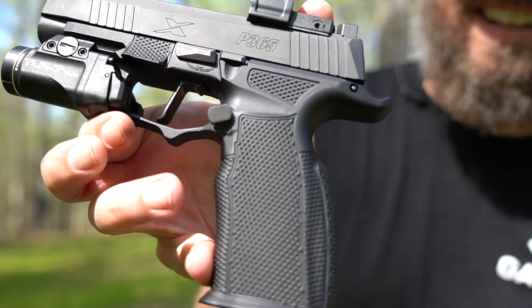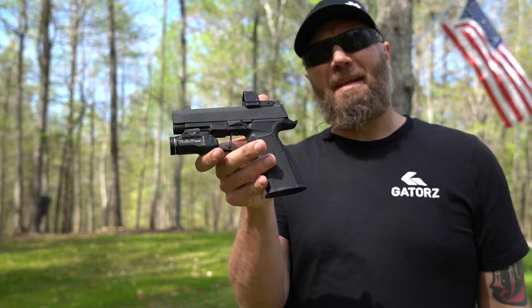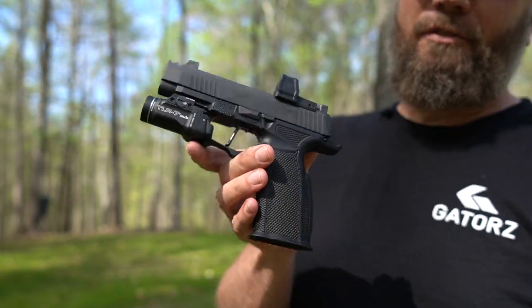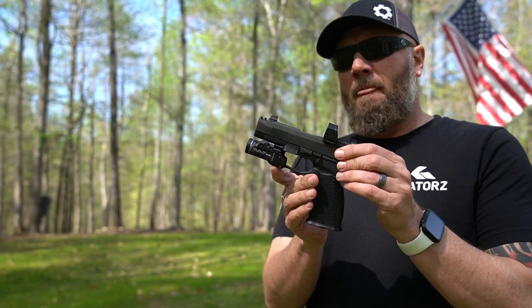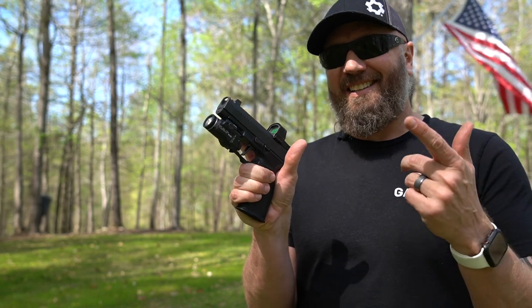What's up guys, it's Harley Wood, welcome back. We're going to review this custom P365 X Macro — there is very little still factory on this thing. I still probably have one more thing I'm going to do to it, but it's much, much better than it was from the factory.